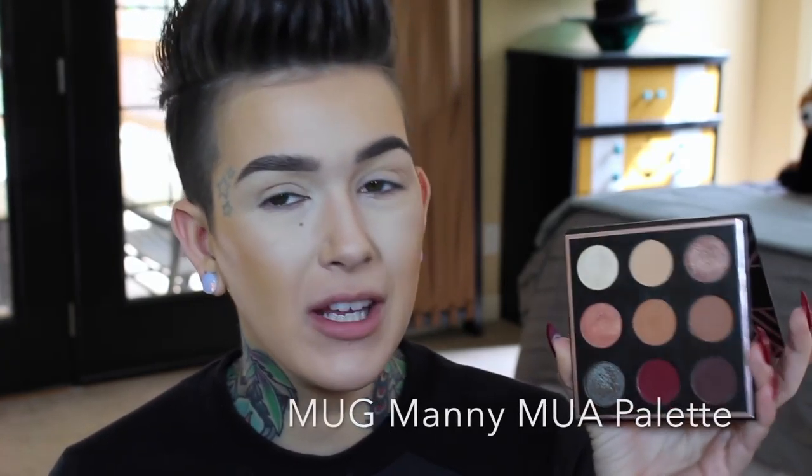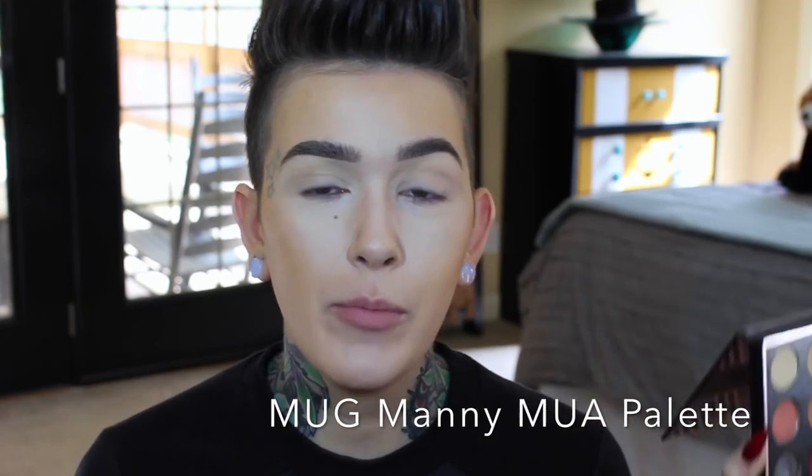Now I'm going to go in with this palette from Manny MUA Makeup Geek. You either love this palette or you hate it, but I will give you MAC dupes. So I'm going to use each shade and tell you what MAC shade you can use as an alternative.